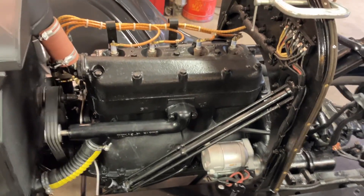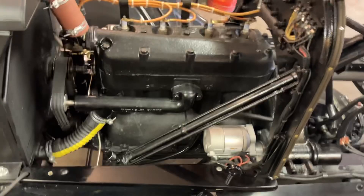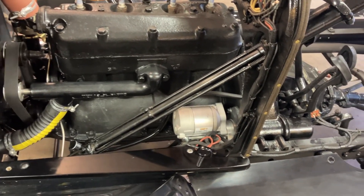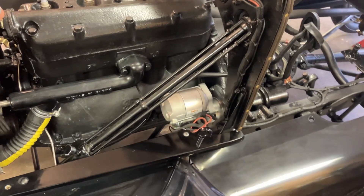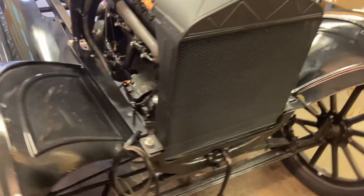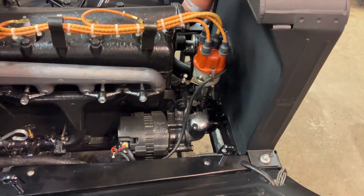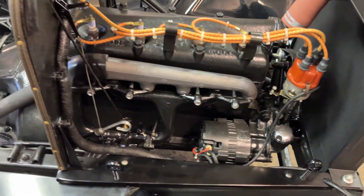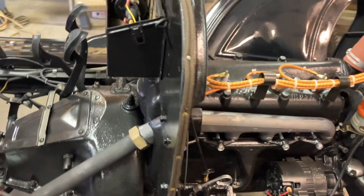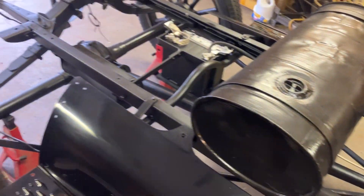All the mods so far: the engine was rebuilt, it's got a water pump, it's got a small bolt gear drive starter on it from Austin, of course the new radiator, distributor and alternator. Oil's up there. Transmission was rebuilt. The rear end was all rebuilt.